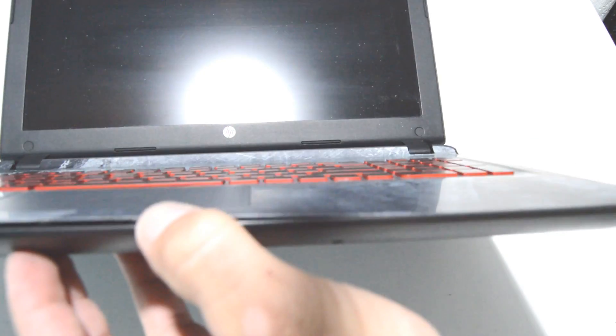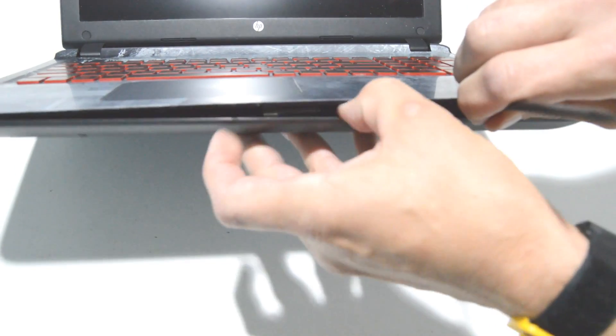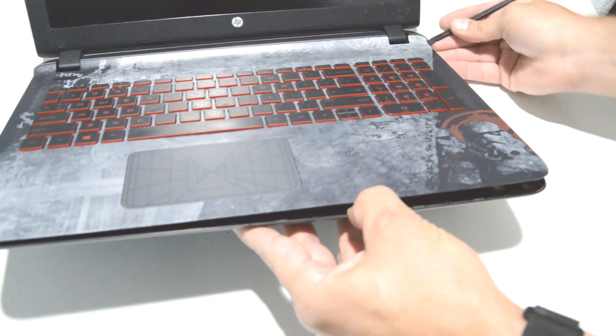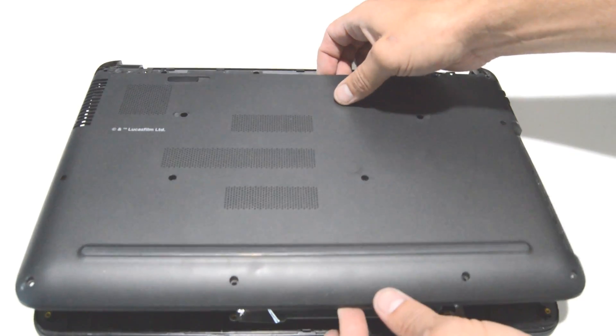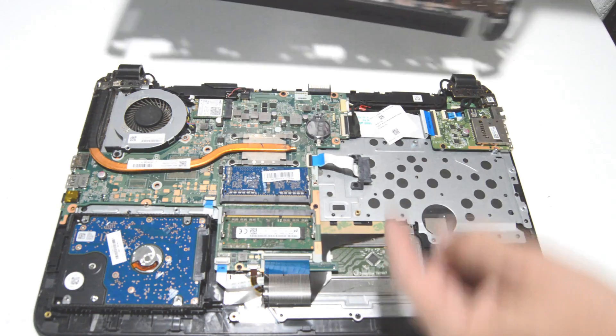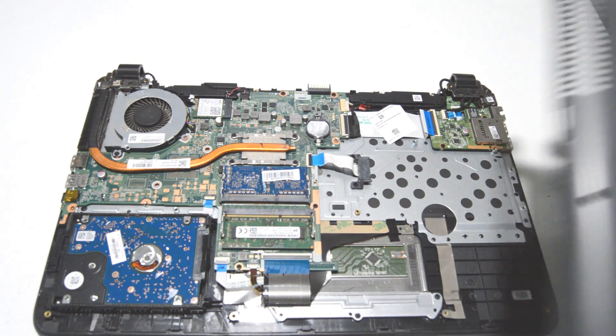You should be able to separate the bottom cover from the palm rest the traditional way of just releasing the little snaps around the perimeter. This one's a little bit tricky. Once you have the back cover separated and loose, it needs to come up on the front and slide back to be removed so that the back corner area clears the little hinge things there and the rest of the case.